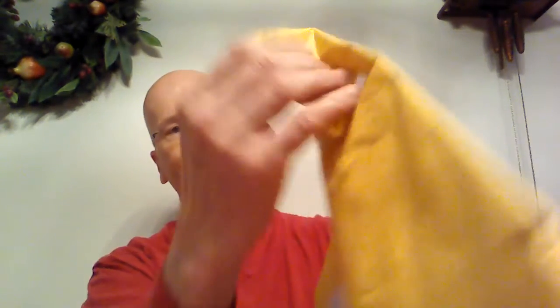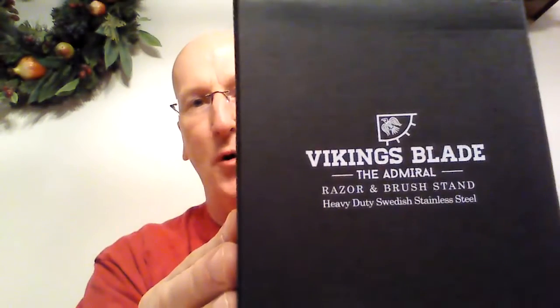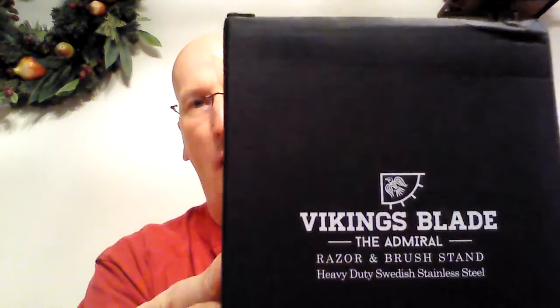We're going to take that off and go ahead and open this up. Here we are — Vikings Blade, The Admiral razor and brush stand. Wow, just got it. Vikings Blade has a brand new razor and brush stand, and we're going to take a look at it right here. Heavy duty Swedish stainless steel. Wow, look at this — the packaging is just top notch.